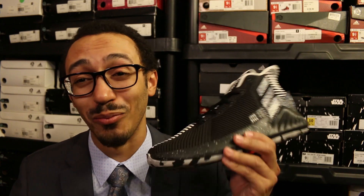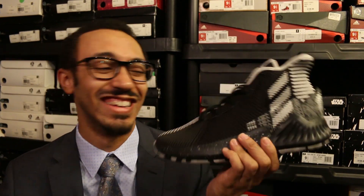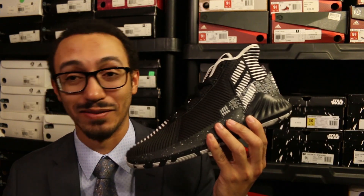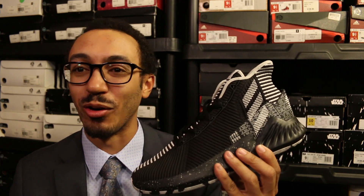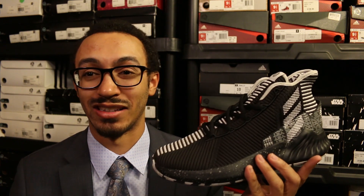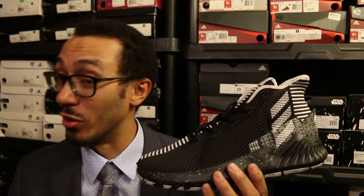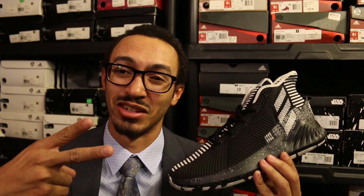Thank you guys. Reviews will be coming soon — this shoe is so clean. I'm probably going to cop a pair of these, and funnily enough, just today I ordered a pair of D Rose Tens and the Star Wars ones off Kicks EFY. I saw why I needed to secure the bag — well, the bag has been secured, boys and girls. Thank you guys for watching, peace!